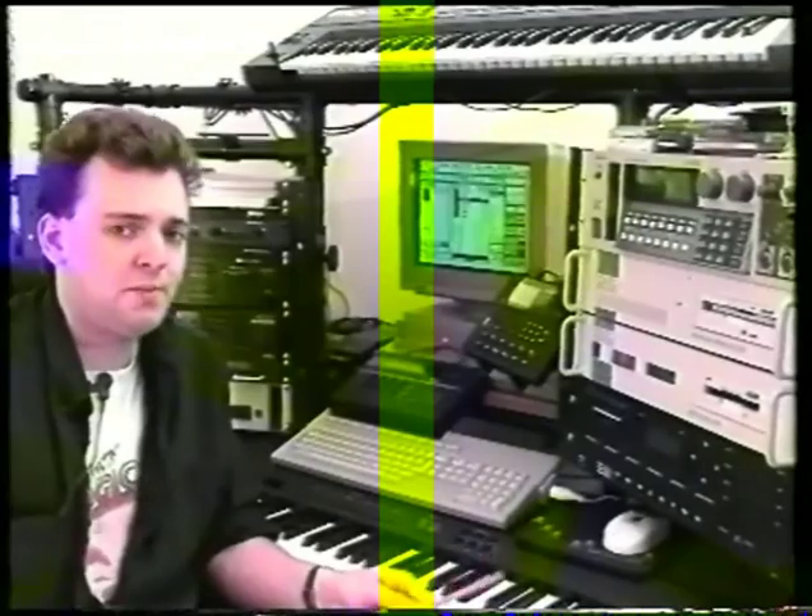The Atari computer I'm using is a four megabyte ST e with SM144 monitor and built-in 50 meg hard drive. The program will quite happily run on a 1040 — the Atari 1041 megabyte machine — but bear in mind if you're using fonts you probably need a little bit more memory, maybe two megabytes, to help you. I'm just using a bigger computer today to run things a little bit faster and save things much quicker with the hard drive.